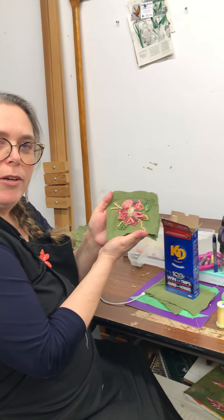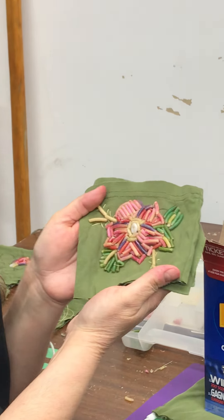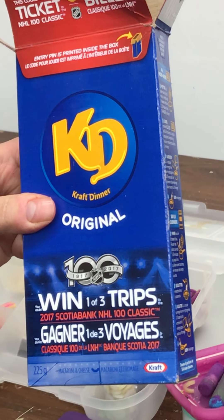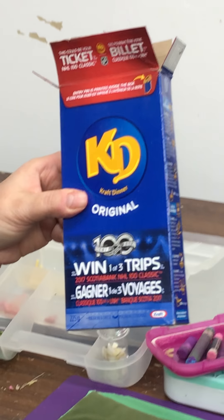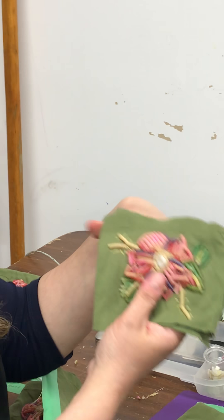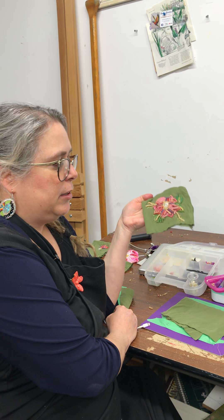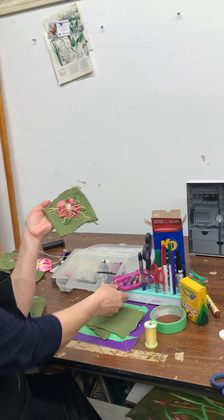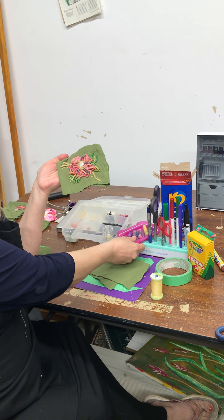This is the project that we are going to be making together, and it is based off of a beading project using buttons and beads and this box of noodles that I had in my home — which is Kraft Dinner that is now expired. To get the colors on the noodles I have used many different materials: felt pens, crayons, and even oil pastels to create the effect of different types of colors.